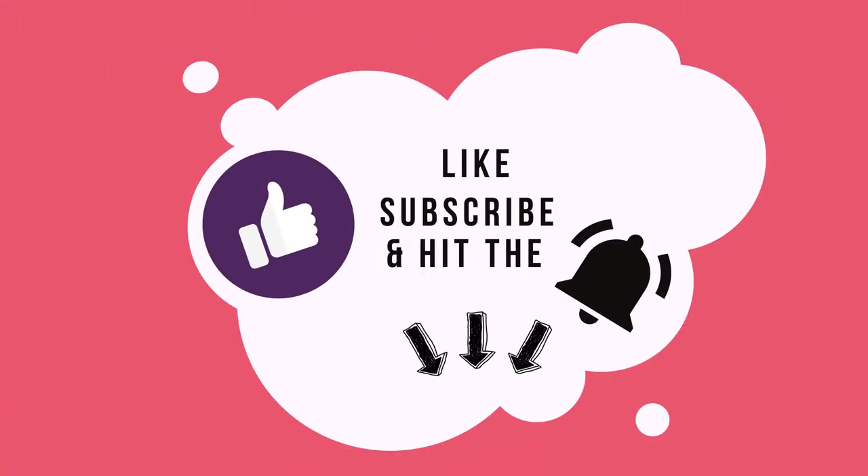Thank you for watching. Don't forget to like, subscribe, and hit that bell so you don't miss our new videos.